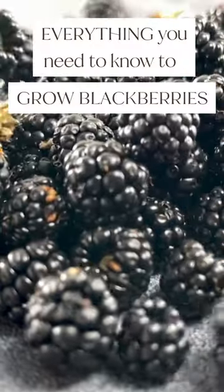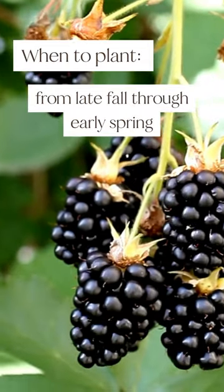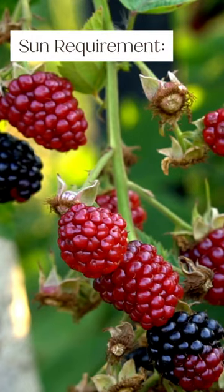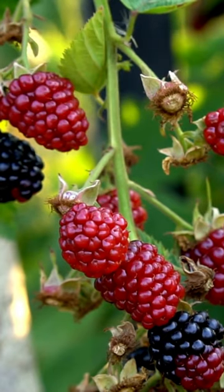This is everything you need to know to grow blackberries in less than 60 seconds. Blackberries can be planted from late fall through early spring. Full sun — about eight hours of direct sunlight daily — is required for healthy plants with good flowering and fruit production.